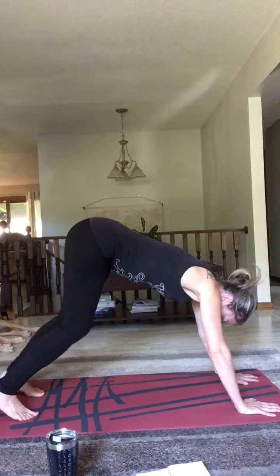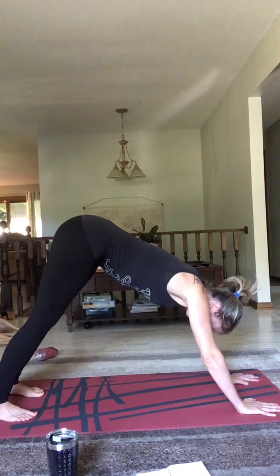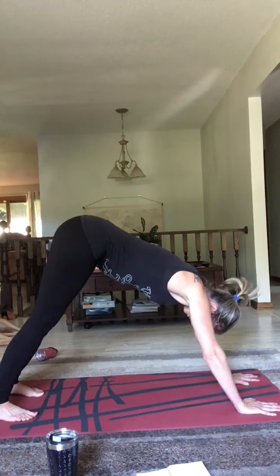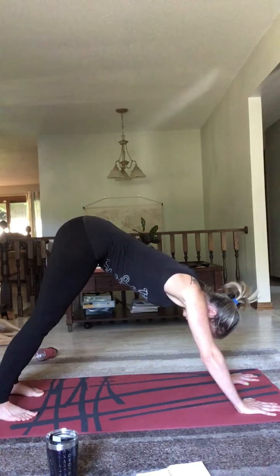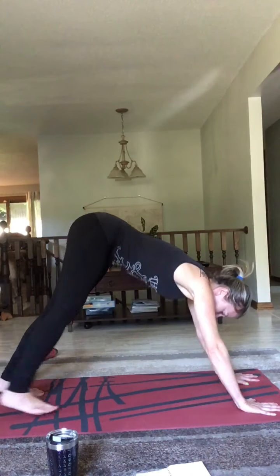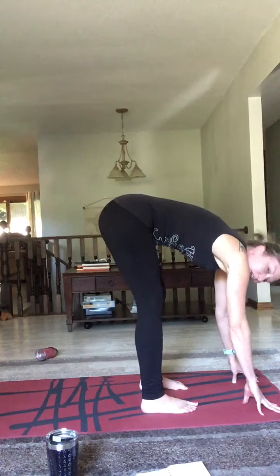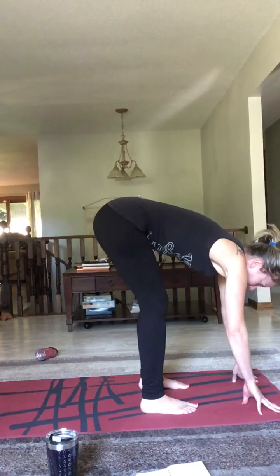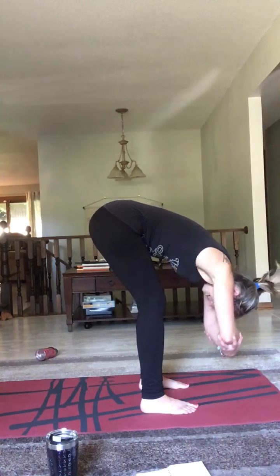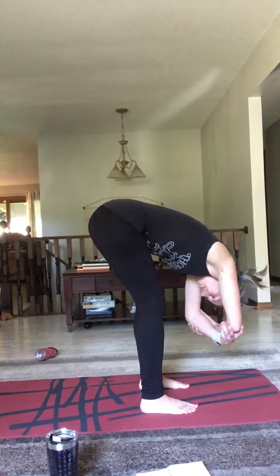Now you're going to stretch out your right leg directly behind you. Root down into those toes and then lightly rock forward and back. Feel that calf muscle activating. Root down into those toes — the ball of your foot is pointed straight up. Just feel your core and your muscles activated, feel that stretch. Deep breath in, exhale, inhale, exhale. Bring your knee back and reverse the movement.